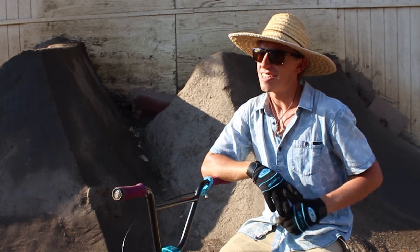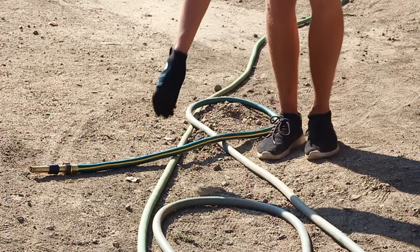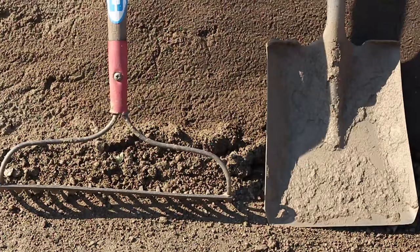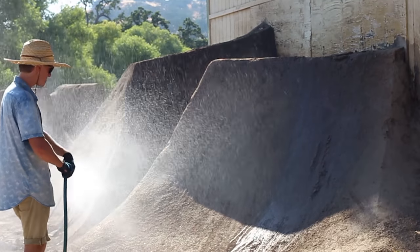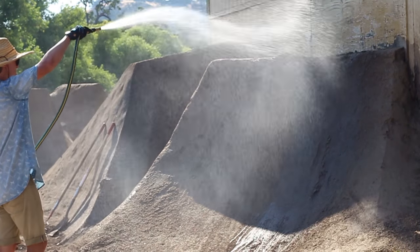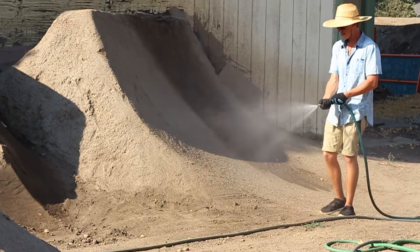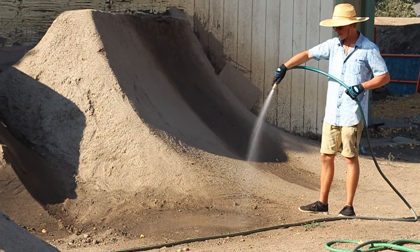The first thing you want to do is find a water source. The tools you're going to want to use would be a flathead shovel and a rake. First thing you want to do is soak the affected area, the part that has the hole in it. Use your water to get it nice and wet. Then the second thing I would do is soak the dirt that you're going to want to use to patch it.